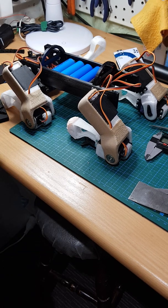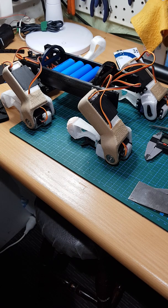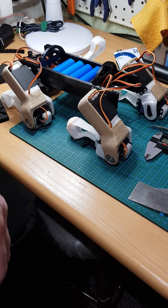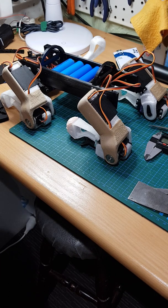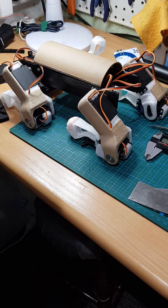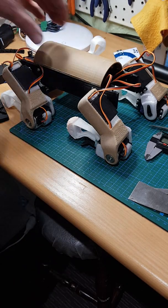Hi everyone, I've been away for a while but I have been busy. This is my redesigned Spot Micro, which I am christening today Spot Corgi — for reasons you can see. It's more compact than the Spot Micro around the body, and it has a head and a tail that look like a corgi.